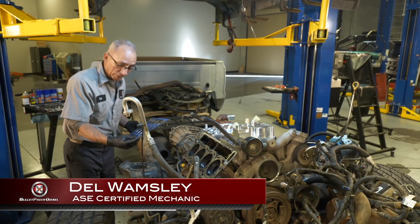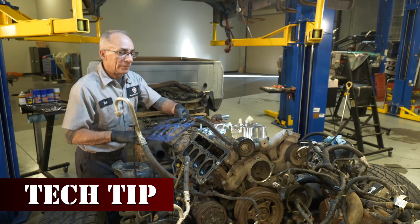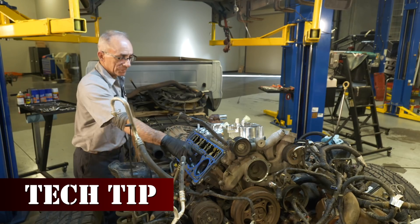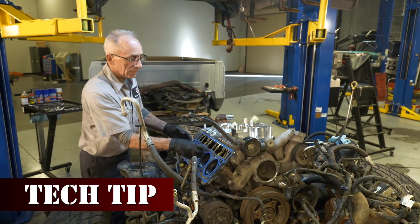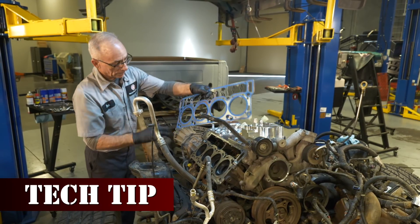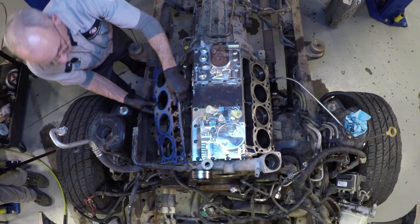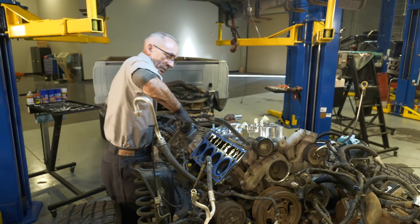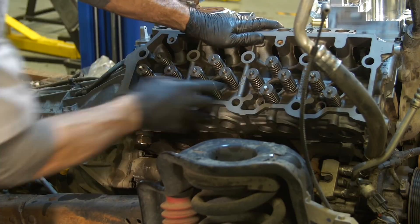Now we're going to install the Ford factory head gaskets. You'll notice they'll go on either way — we get this a lot. You're not going to know it's on backwards until you've got the head on, already torqued, and start to go, or got the head on and trying to put the push rods in. It'll be backwards. The only thing that really shows what direction it goes are these two holes. The two holes will always go on the bottom left.